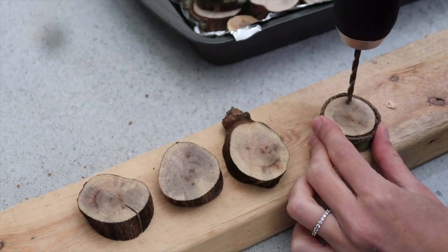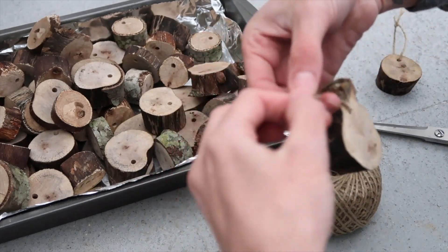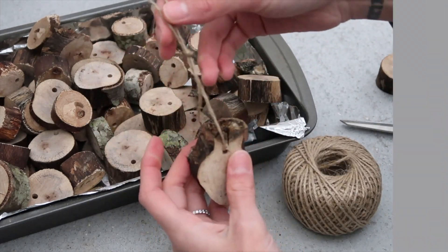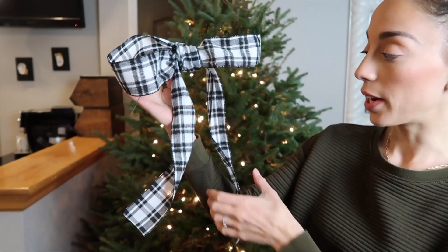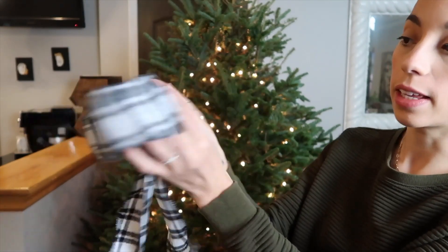Now our slices are ready to go on the tree. I'm so excited — I'm really hoping this vision comes to life. I'm going to pre-drill little holes in each of the wood slices so there's a way to hang them, and I'll use some twine. You can use any type of wire, ribbon, or decorative string to hang them. To fill the gaps in the tree, I'm using some ribbon from Michael's — they're having 50% off all Christmas stuff, so I got some beautiful ribbon options. I'm just tying them into bows, using floral wire on the back to hang them on the tree.